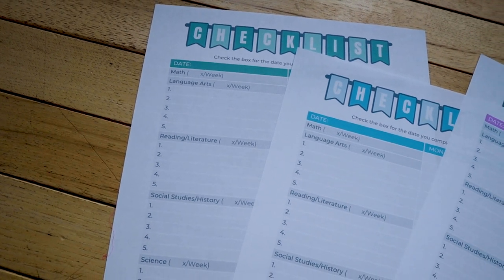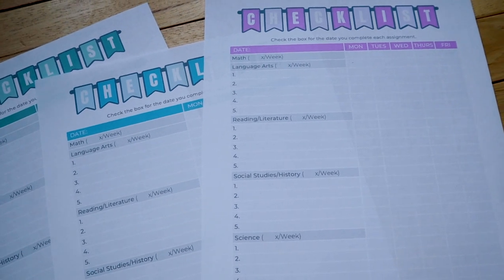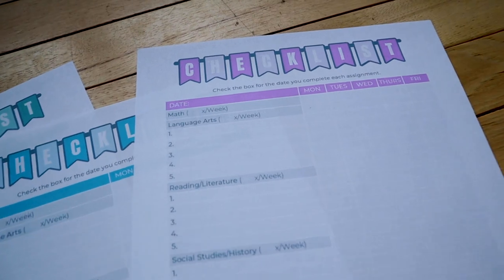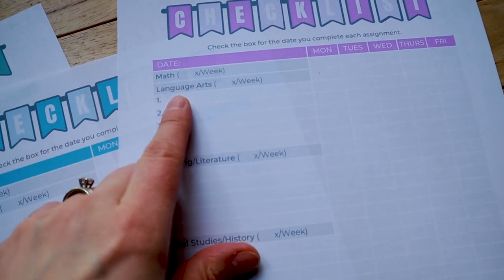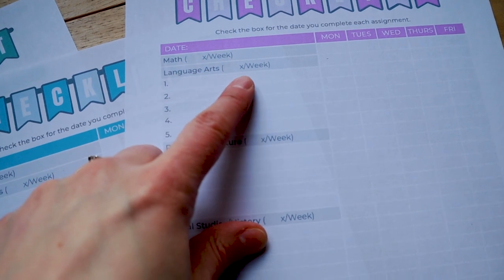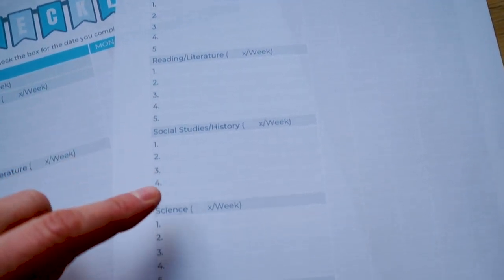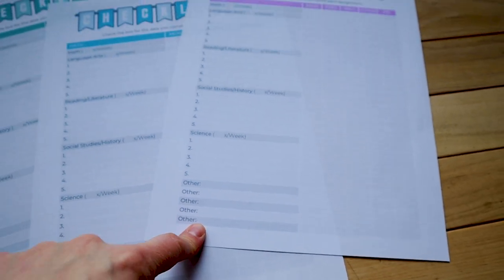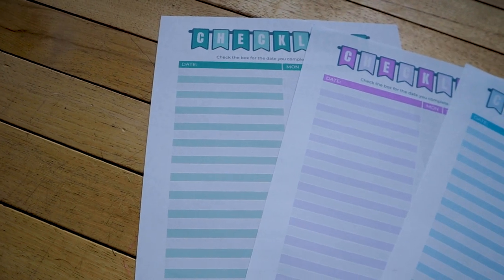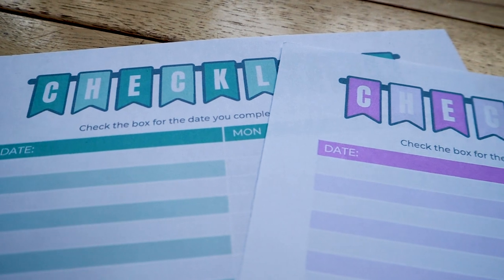The downloads I have on my website are geared more toward a traditional homeschooling model with main subjects and categories for you to add other subjects as well. They are editable, so you can add the number of times per week you want to do each subject — you don't have to do five days a week. You can write in a specific lesson, or just leave math with the number of lessons per week since most people just do the next lesson. I also have a totally blank checklist where each line is editable so you can customize it however you need.